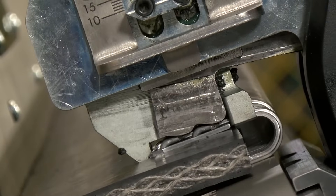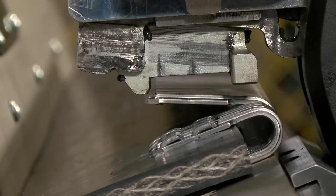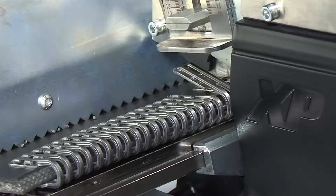During the process, only one fastener is set at a time, decreasing the chance of misdrives and tool jams. Should the occasional misdrive occur, the tool allows the operator to skip over it and continue to splice.